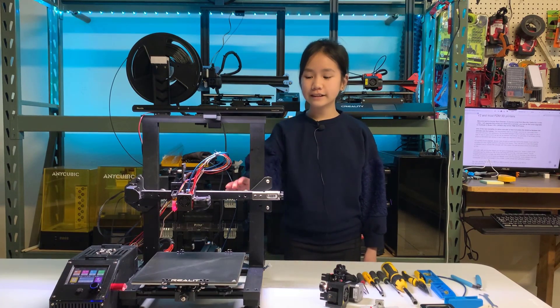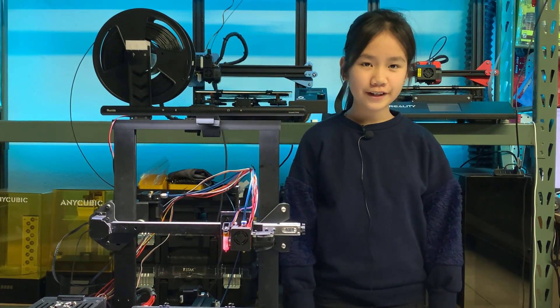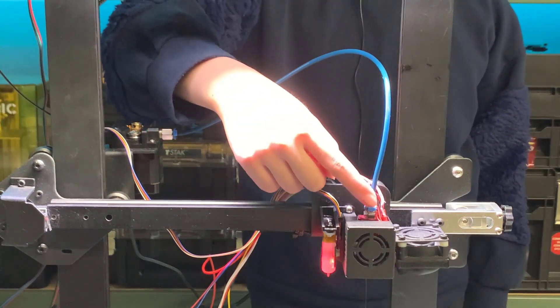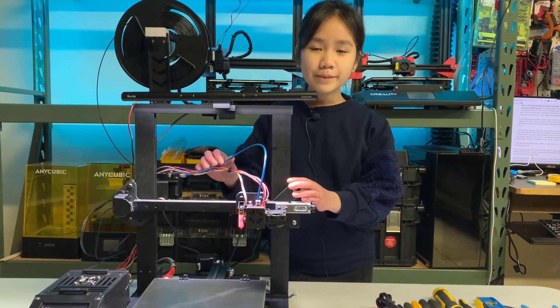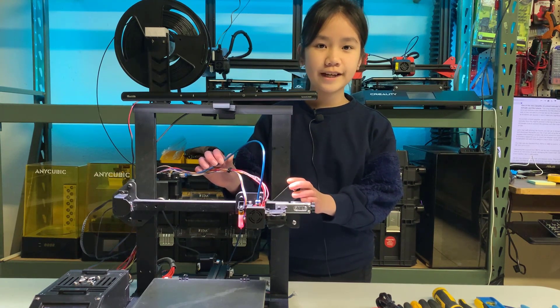In this video, we will upgrade this printer to a direct-drive extruder. You can do the same upgrade to an Ender 3, Ender 3 Pro, CR10, or any other FDM 3D printers. One of the main benefits of the direct extruder is that it shortens the distance between the extruder and the hotend. This long Bowden tube is no longer required, so it provides more accurate extrusion and retractions. But the disadvantage is that it will add more weight on the x-axis. It may not be able to print as fast as the Bowden tube setup, but normally if we're just printing about 50-60mm, it won't make any significant difference.